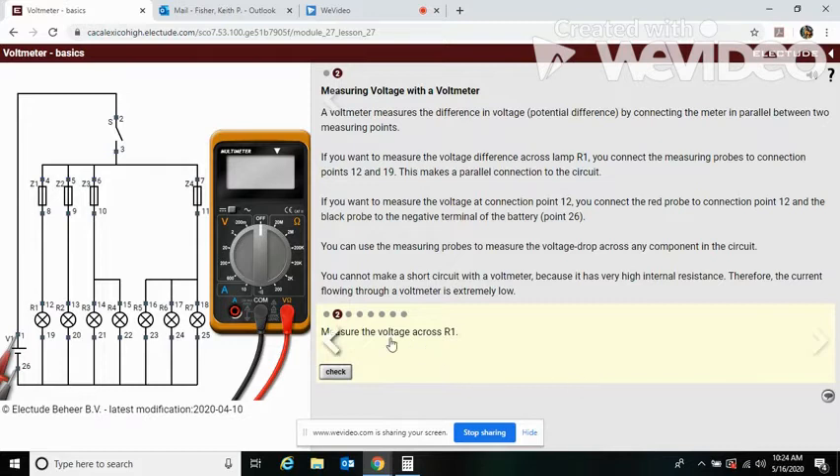Now measure the voltage across R1. We're going to put our leads on points 12 and 19. Our lead is in the volt section; we need to drop this back down to 20. The voltage is zero — and why is that? Because of this switch up here. This switch is open, so there's no electricity passing from the battery into the circuits.